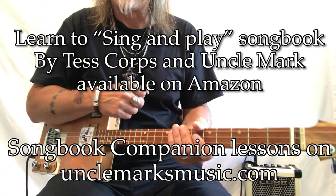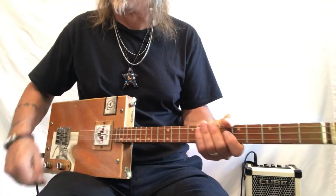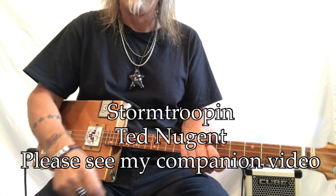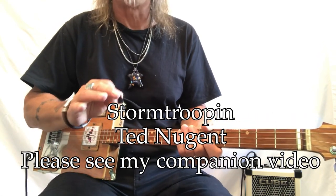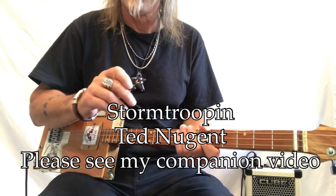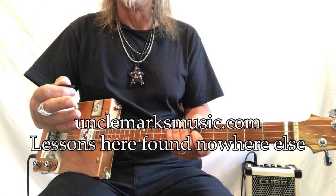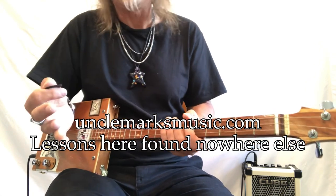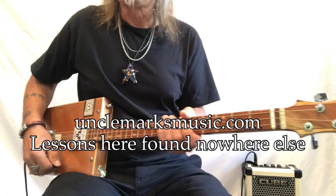Hey hey hey, Uncle Mark in the Mothership — three-string cigar box guitar, 'Stormtrooping,' not Ted Nugent's first album, but I just love this first album of his, it's absolutely fantastic. Derek St. Holmes' singing is just tremendous — definitely look at his versions. I have a website with some lessons on it, some bundles, some free stuff, some paid stuff, so check that out. Stormtrooping!